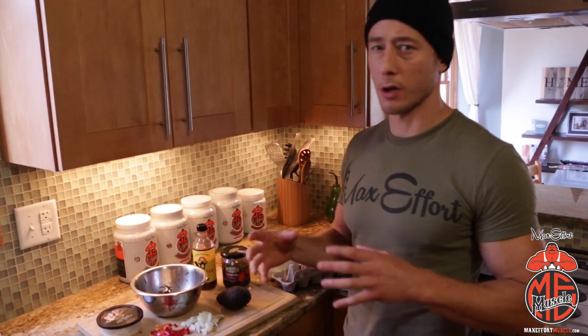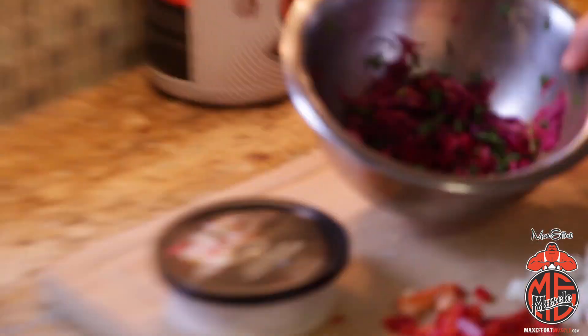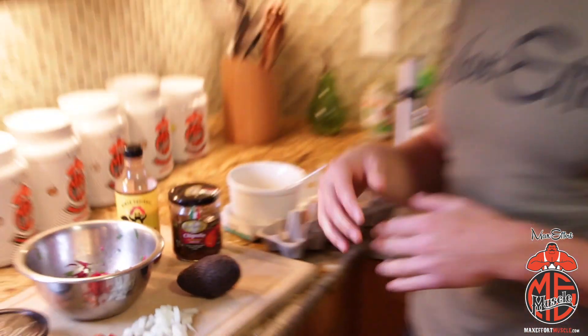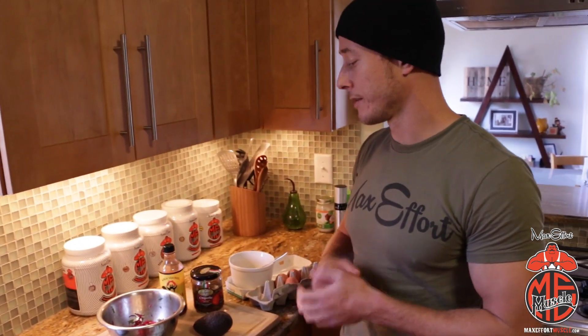Since we're not going to have a taco shell or chips, you still need something crunchy so you get that feel of a taco. We're going to go with a red cabbage cilantro slaw. If you don't want to make the cilantro slaw, you can just go with some shredded romaine lettuce, but we're going to top it off with the slaw when we're done.